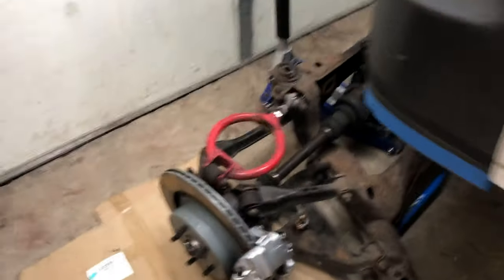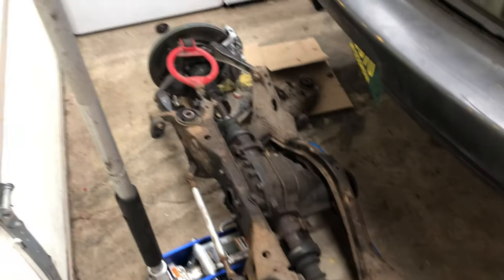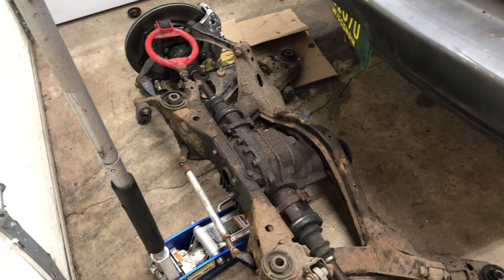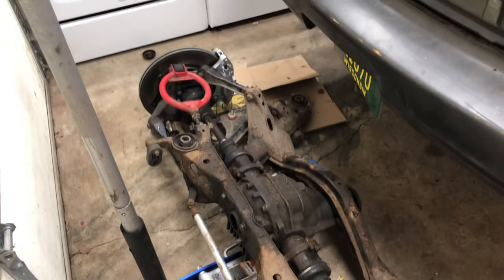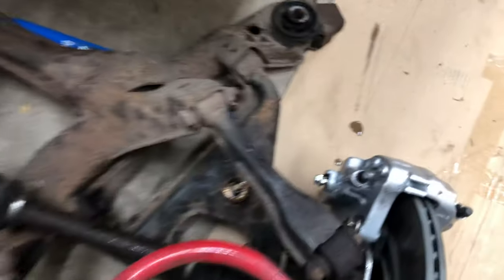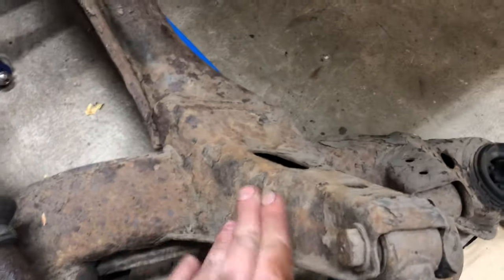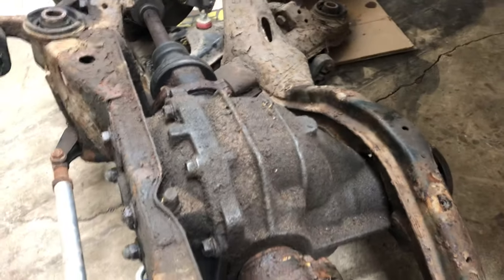I got the rear subframe out — I dropped it with everything attached. I just took the coilovers out, the driveshaft, had to remove the exhaust to clear, then unhooked the brakes. Hopefully we can get this thing cleaned up and powder coated — it's pretty rusty but we'll see.